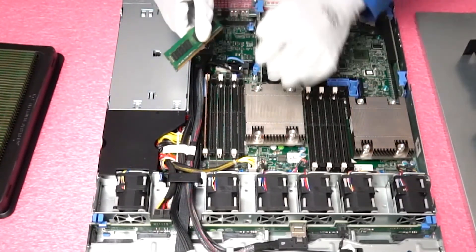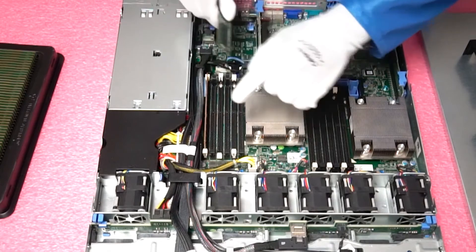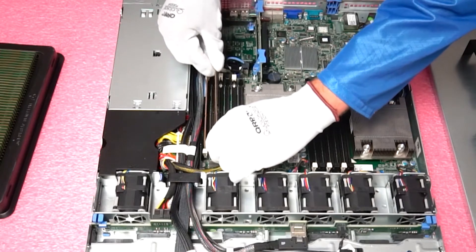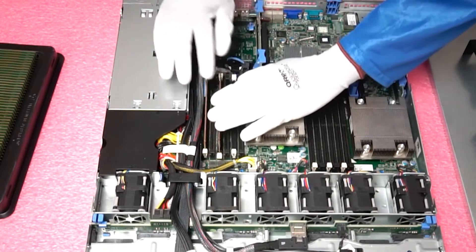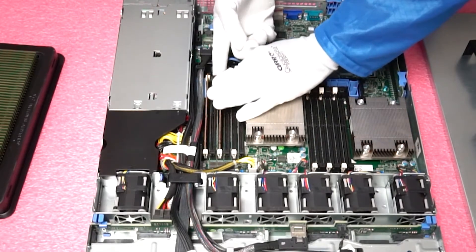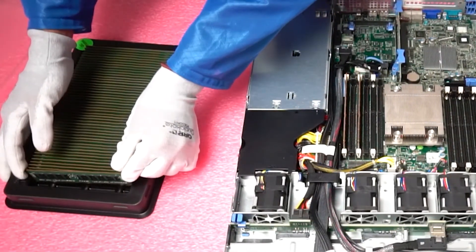Now we're going to go ahead and put it in the next one, and again we're sticking with the white slots because we're only putting in three DIMMs. We want to make sure we have the proper configuration. It's a little bit easier in the middle without the cables in the way.